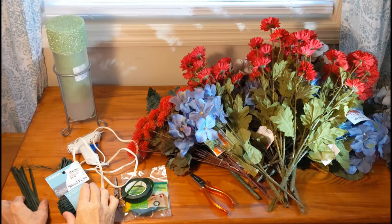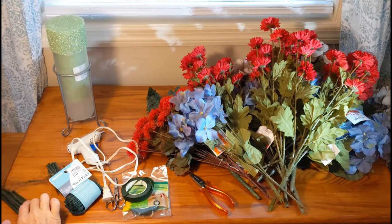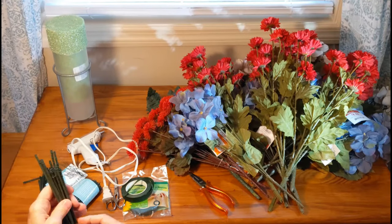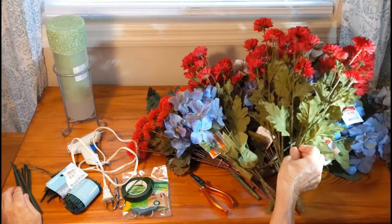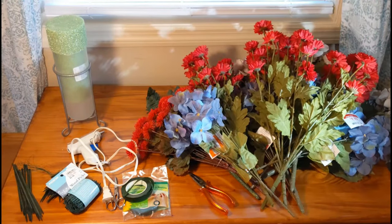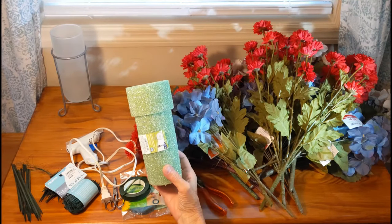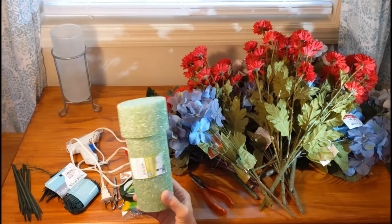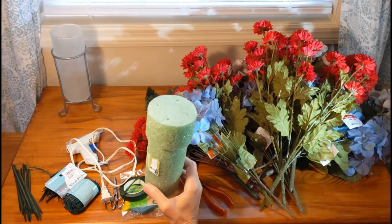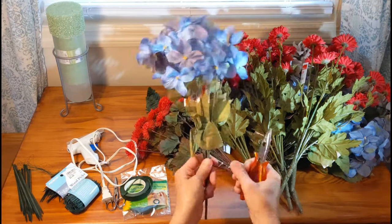I tend to like the wood picks, at least for parts of the arrangement. Especially if you use the taller ones, you can add height that you wouldn't have with just the stem by itself. If there's no vase at the grave, you can also buy plastic cemetery vases with a foam insert — they'll also have a spike so you can stick it into the ground.